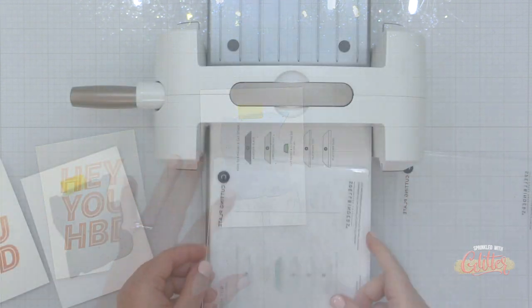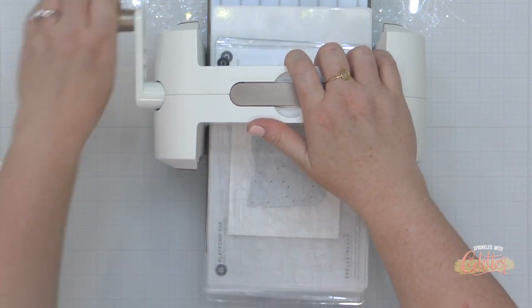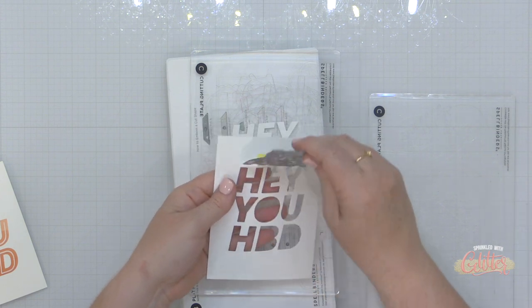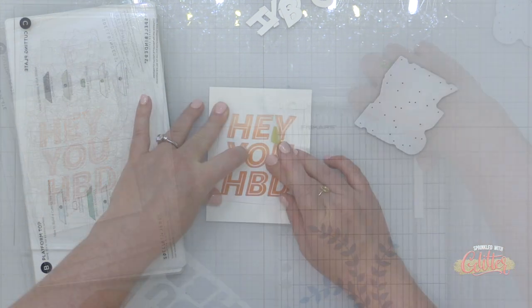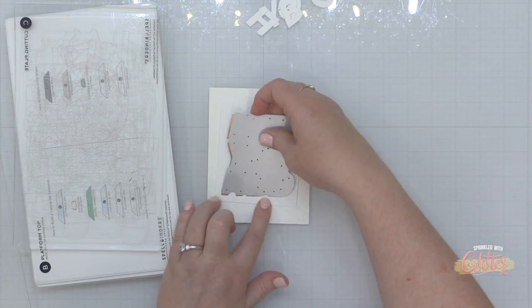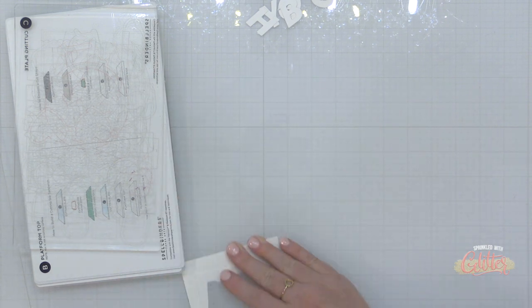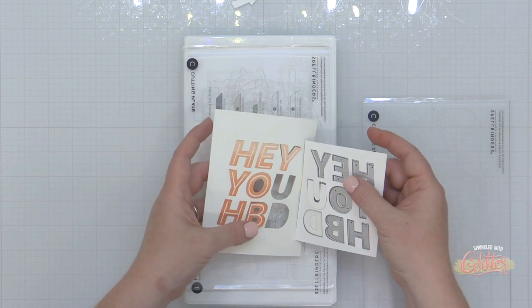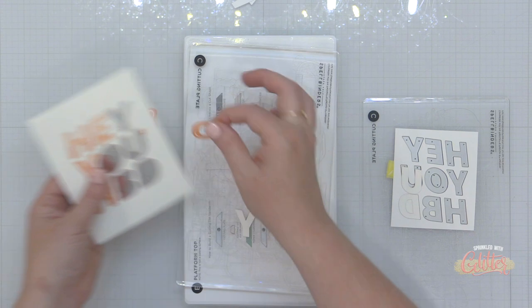Now I'm taking the coordinating Hey You die and a panel of white cardstock — just a scrap piece, not my expensive stuff — and running this through my Platinum Six die cutting machine to die cut it from the panel. I'm using this as a jig to help me place my die over the stamping I just did. I've cut down this panel, lined it up with the stamping on my cardstock piece, held it in place with low tack tape, then slipped the die right into that opening of the die cut piece.